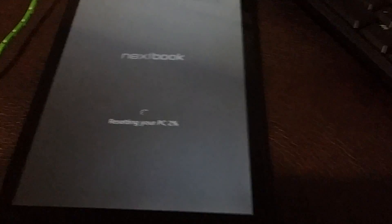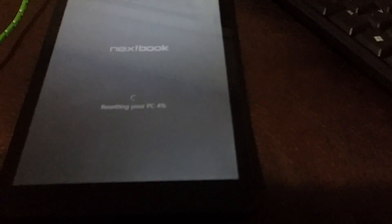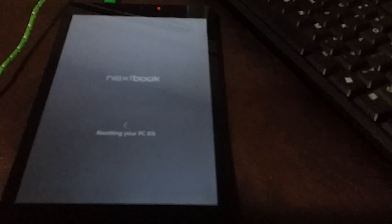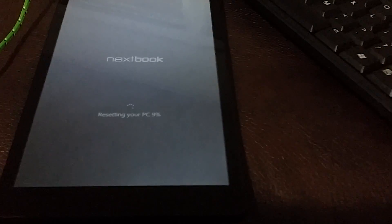It'll reset a couple of times. Once it's done, just let it go. Make sure you have a good charge on the battery before you start all this. Don't worry about unplugging the keyboard until it's completely done — don't disturb it at all. You could really brick it if you mess it up. Let it go through the process and it'll come back up and ask your region. At that point you've got a freshly reset unit, everything will be good to go. Thank you very much.